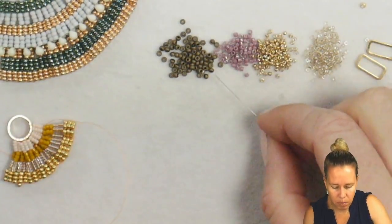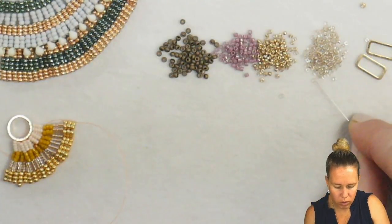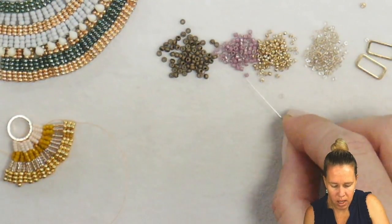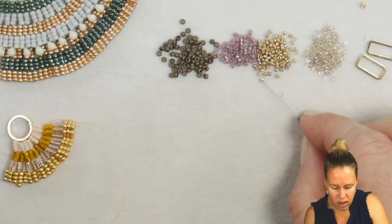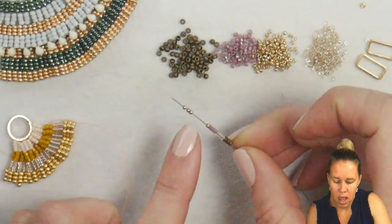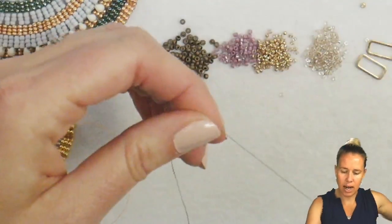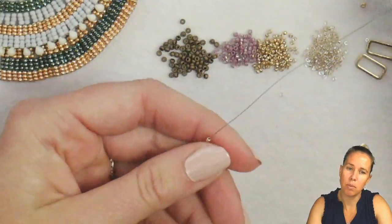We're going to begin with a pattern of three of our 11-0s, then four of the sparkle beige lined 15-0s, then three of the mauve delicas, and then four of the duracoat galvanized champagne. The 11-0 was matte dark bronze. Let that fall down next to your stop bead, and we're going to do a simple peyote stitch.